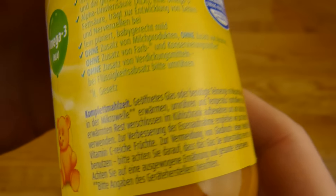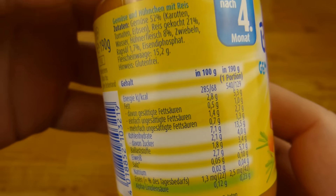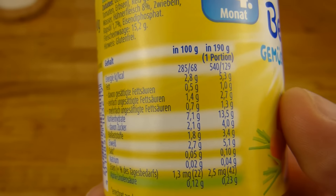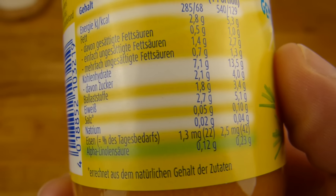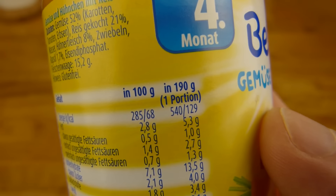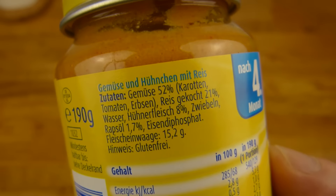89 cents for 190 grams — so 400 grams would be like 1.80. And what's so special about this food? It's very low in salt, only 0.1 gram — that's good. And for the whole portion, just 130 calories — that's not high.